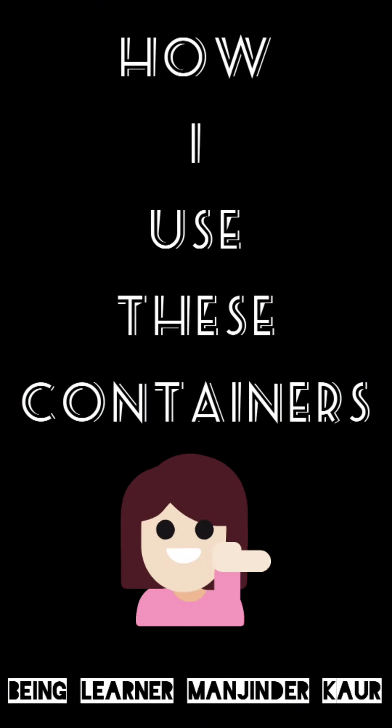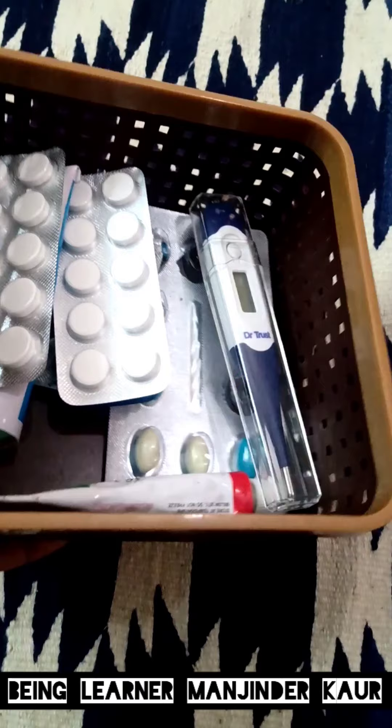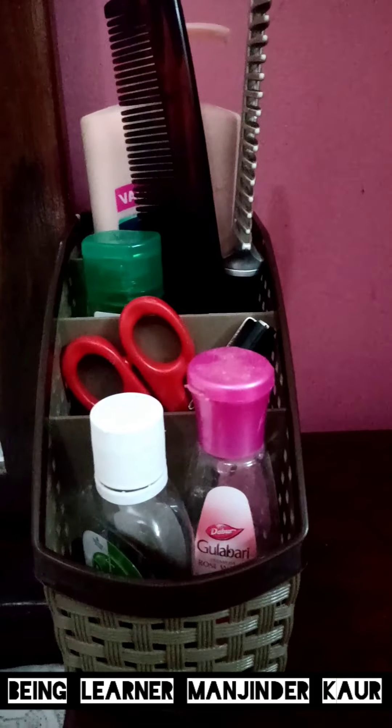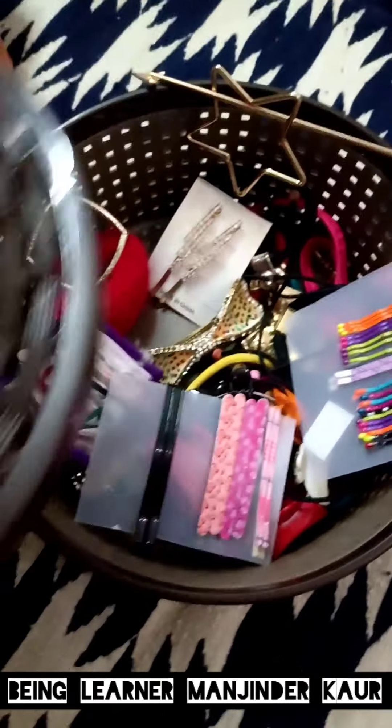Let me also tell you how I use these containers. In the square box I keep my medicines. This one is on the dressing table — as you can see, I have organized all the things I need daily in it. The round one is a bit bigger and I have stored all my hair accessories in it.